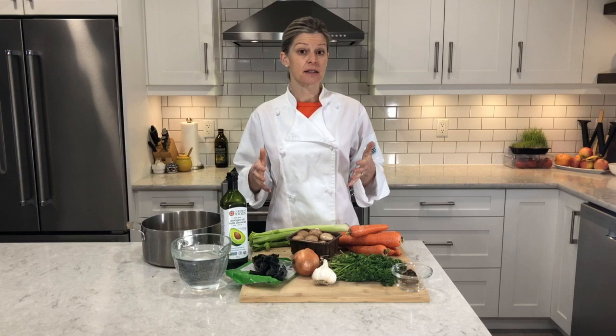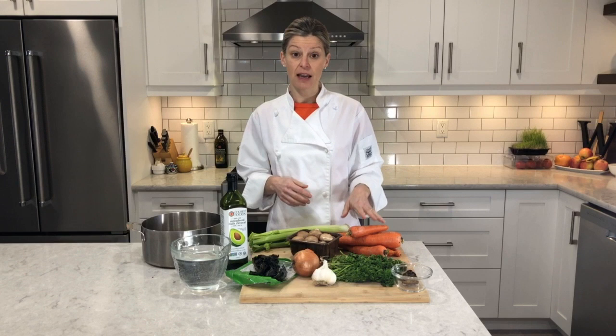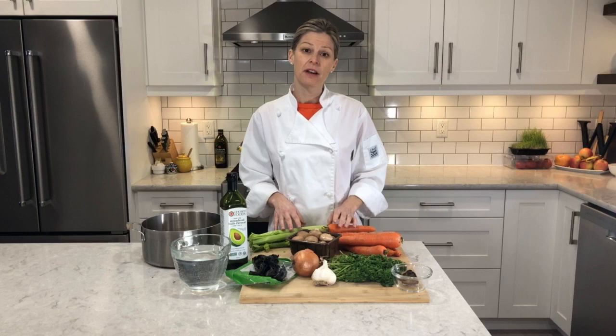At its base, a vegetable broth just needs to be garlic, onions, carrots, and celery. But I like to add other things into my vegetable broth just to amp up the nutritional value of it.